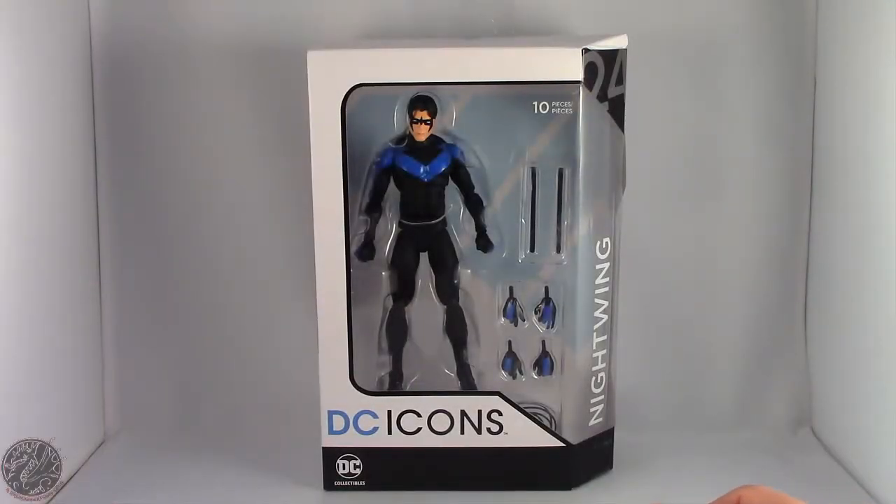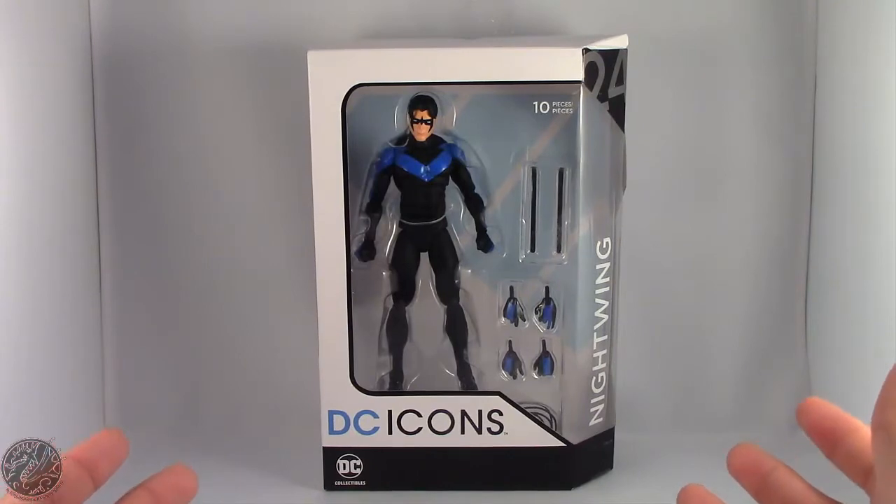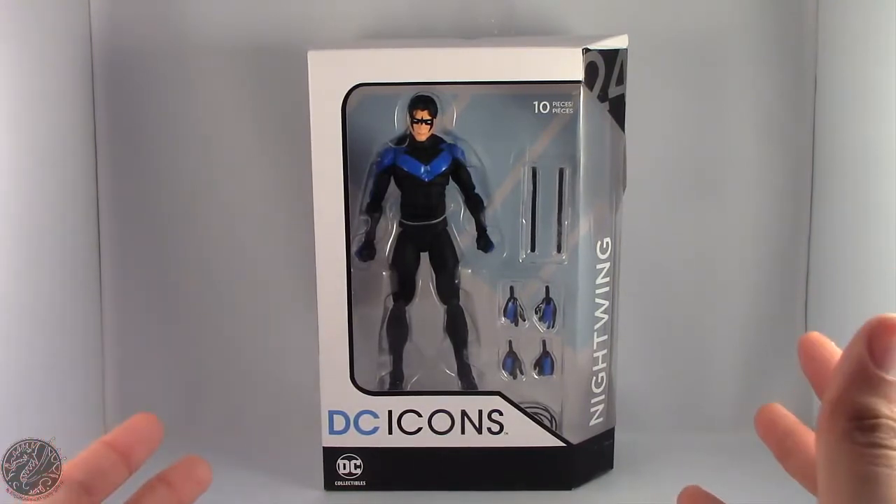What's going on everybody? King of Dragons 5000 here coming at you with another figure review. Today we'll be having a look at the DC Collectibles DC Icons Nightwing.